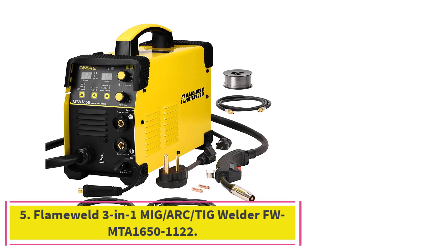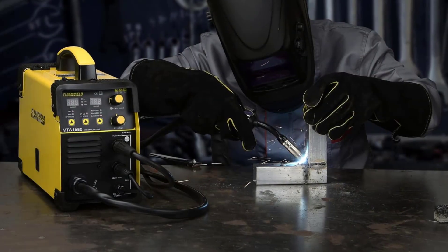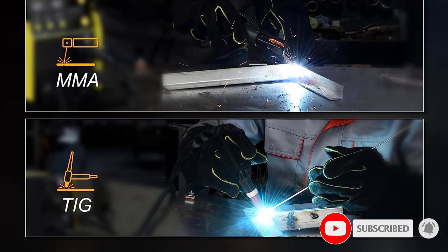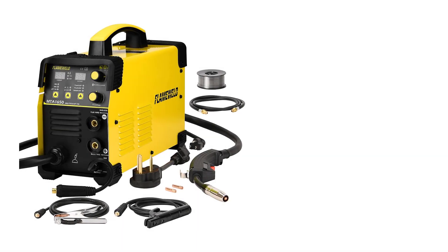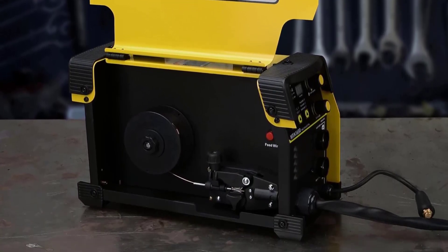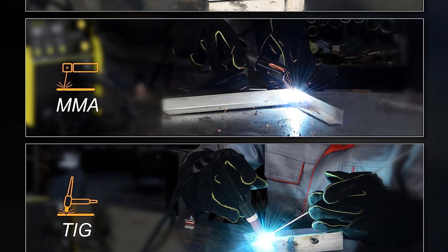At number 5: the Flameweld 3-in-1 MIG-Arc-TIG Welder FWMTA 1650-1122. This is a great choice for a wide range of welding needs, featuring advanced inverter technology that is designed to be easy to use and highly efficient. It offers good quality welds with a wide range of materials and is designed to be highly durable. The setup process was straightforward and it is easy to use with the included instructions. It also includes a wide range of accessories such as a welding mask and gloves. In terms of performance, it is powerful and reliable — easily welding through materials from thin sheet metal to thicker steel. The machine is also capable of welding with both AC and DC current, and the controls are easy to use.